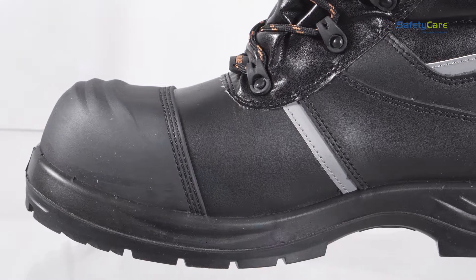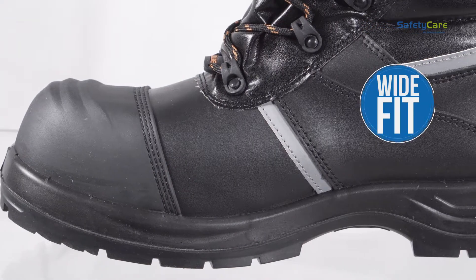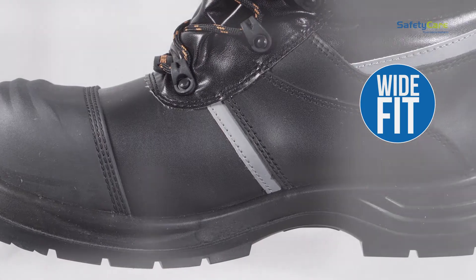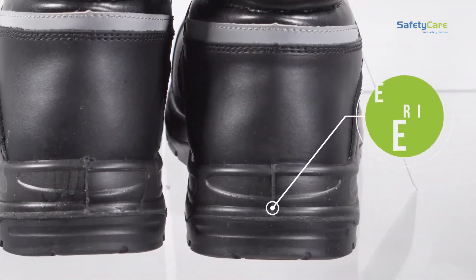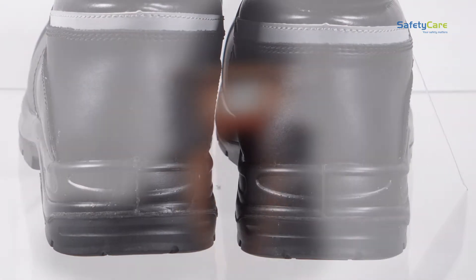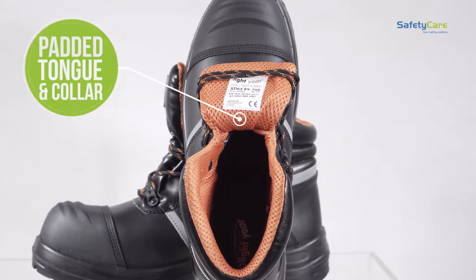It features a rugged instep area to aid digging, with a heavy-duty outer scuff cap for added durability and protection. The utility safety boot also has an energy absorbing heel which reduces foot fatigue, and a padded tongue and collar for extra comfort.